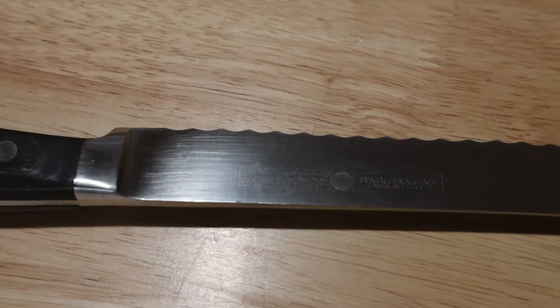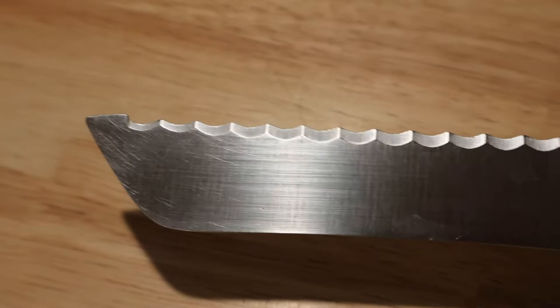If you look closely at a serrated blade, two things are probably going to catch your attention. On one side the serrated blade is going to be flat, and on the other side the serrations are going to be cut into that steel. If you're here, you're probably wondering what is the right way to sharpen a serrated knife — and I'm going to tell you there is not a right way. There's lots of ways, and I'm going to go over some of the ways I have evolved into sharpening serrated blades in this video.